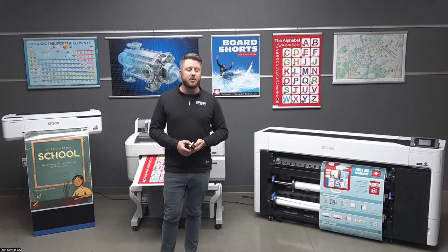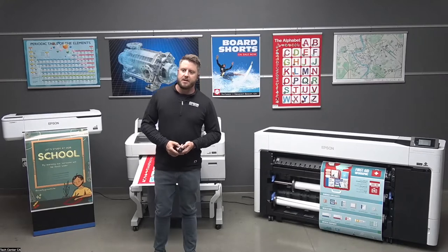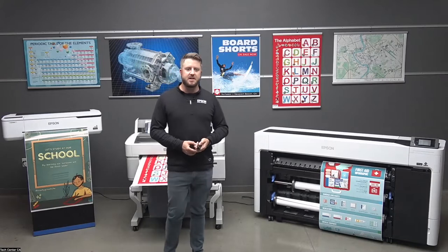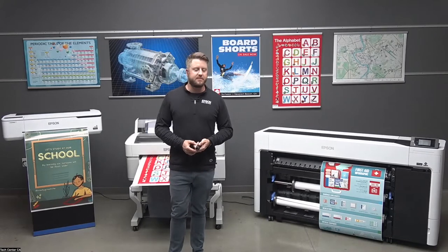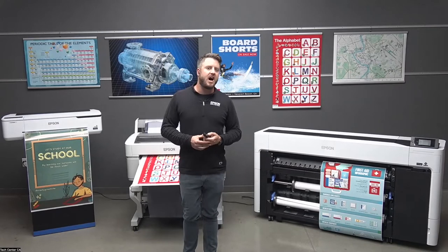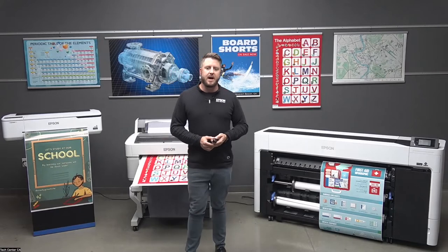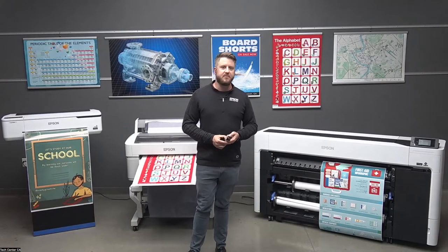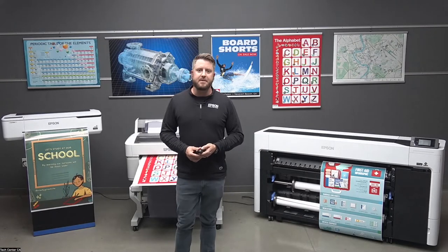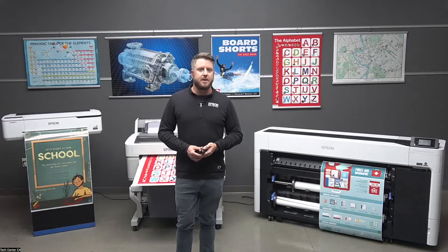Today, mostly what we'll be talking about is for education. We're here in our Carson, California Technology Center, where we have all of our printers for testing and demonstrations. We've been doing a lot of webinar events and presentations over the past couple of years when things have been very virtual. Today is no exception, and we're really happy to have you here so we can demonstrate some tips on how to do this.